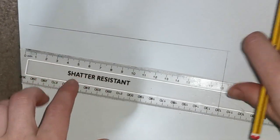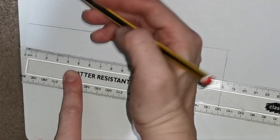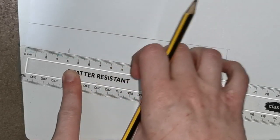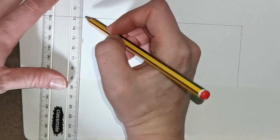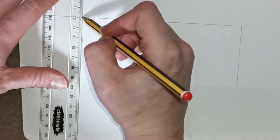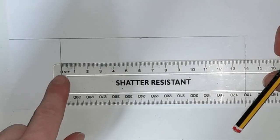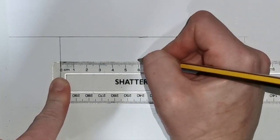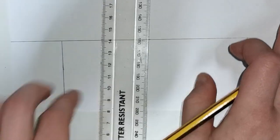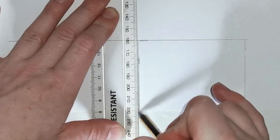The next step is to measure 4 centimeters in from the side of your page. Lining up the 0 with the edge of your page, work your way down the ruler to 4 centimeters and make a small line. Then take your ruler and, using your 4 centimeter line, draw a line from the top line down to the bottom of the page. Then line up the 0 on your ruler with that line and measure 6 centimeters, making a small line. Then, going from the top line using your 6 centimeter line, go down to the bottom of your page.